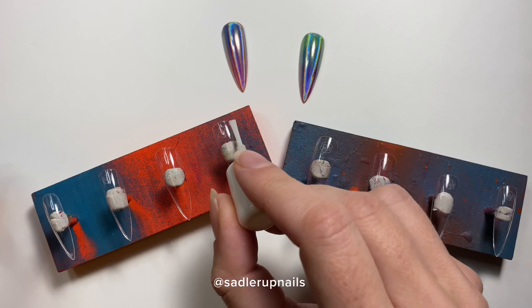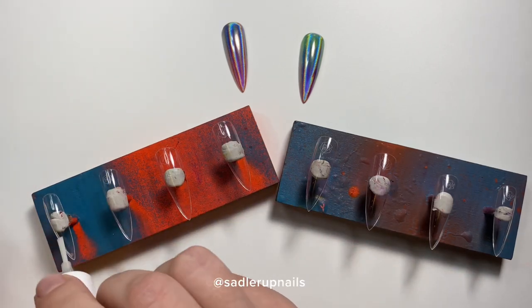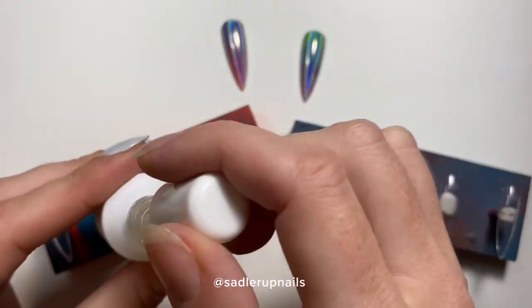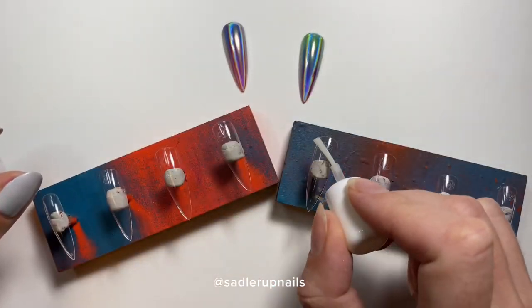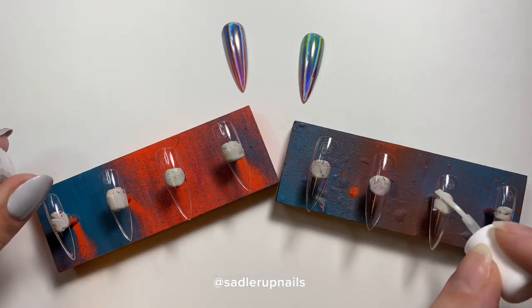Because these are soft gels and we will be applying gel to them, gel does stick to gel. We just have to apply a little sticky base layer, and that is what our protein bond is.